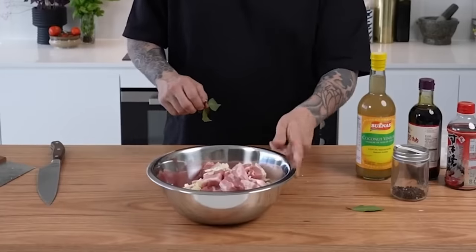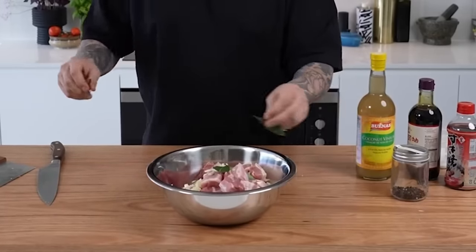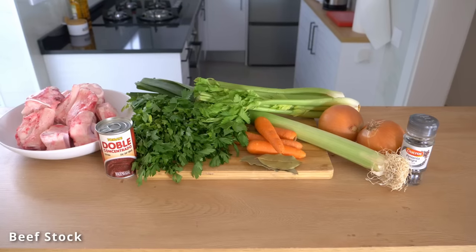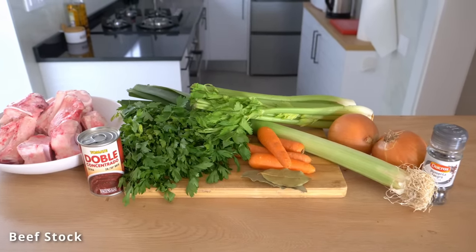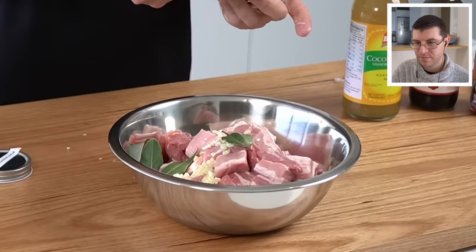Garlic goes in, and then bay leaves. Andy is using fresh bay leaves, which are more pungent than dried. Dried bay leaves are more common and have more herbal notes to them. Bay leaves are used quite a bit with meat dishes, soups, stews, and stocks — partly because bay leaves contain enzymes that help break food down.